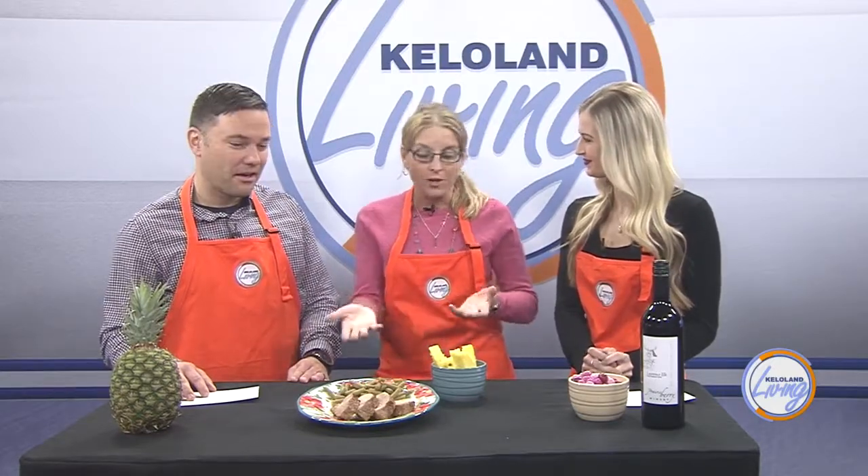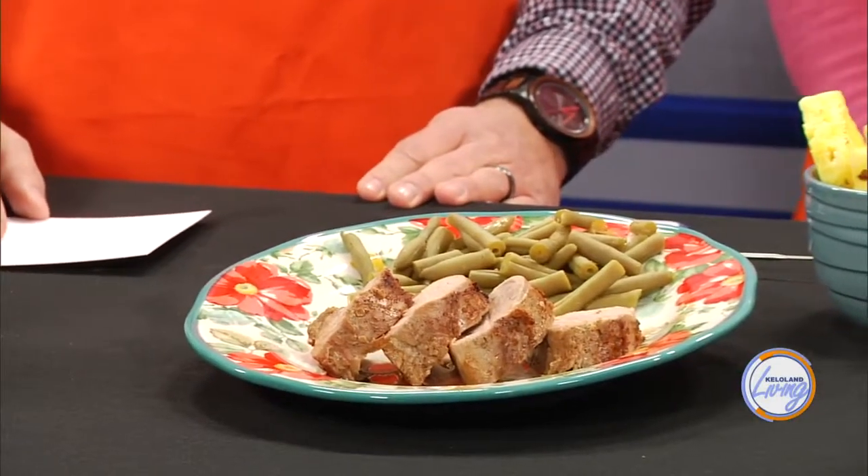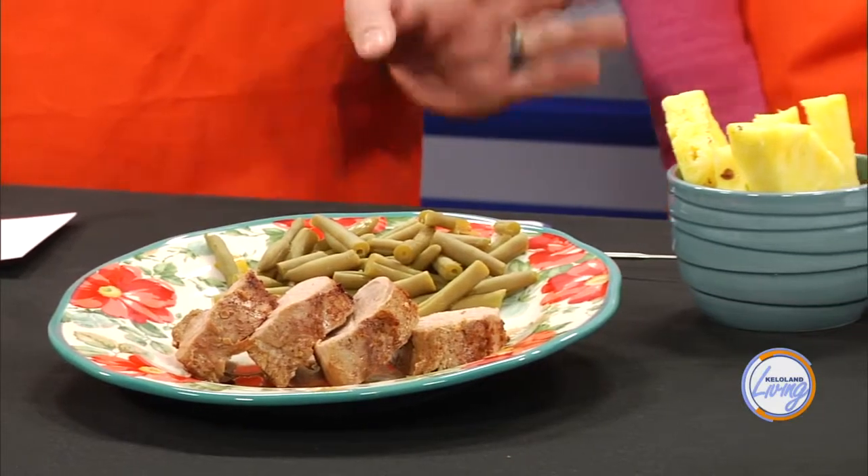Of course, a healthy cut of green beans here adds to the lean meal option, along with a side of fruit. This is a truly healthy option for Valentine's Day — really for any dinner.